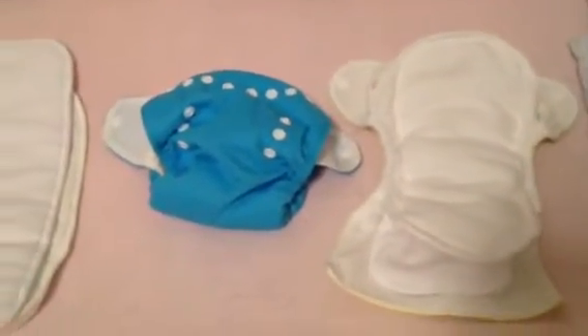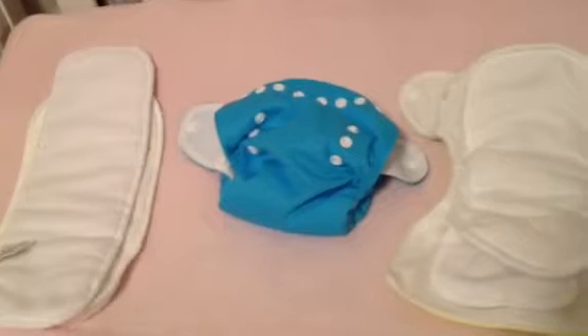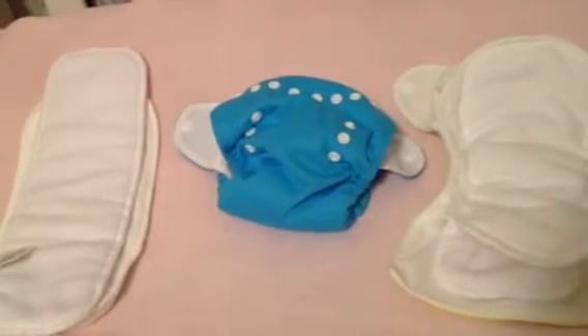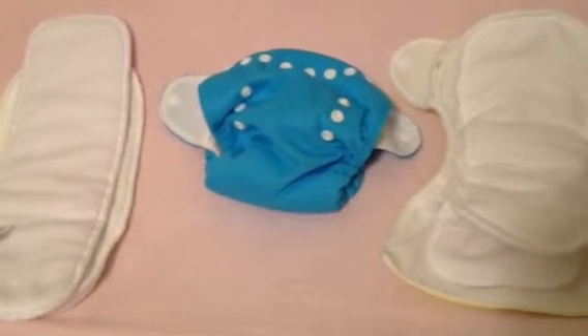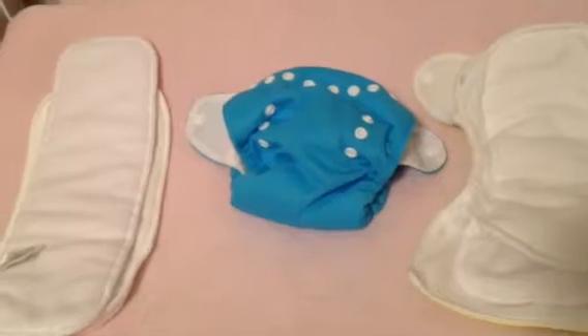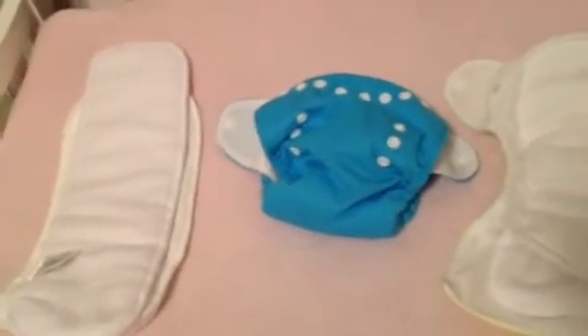Hi guys, I am three weeks postpartum and this is the first video I'm filming. If you've had a baby before, you know what it's like — it seems like you never get everything done between the three hours or whatever you've got between pumping, diaper changes, taking care of yourself, getting dressed.